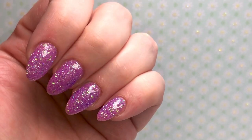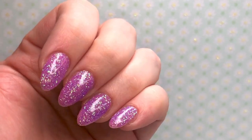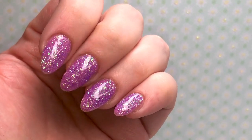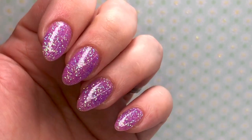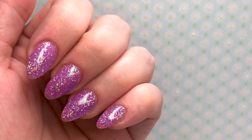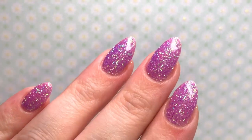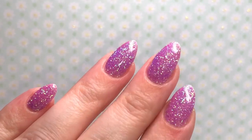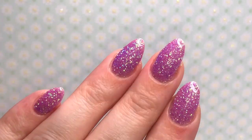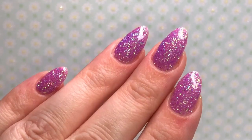There we go — that is the finished result and I absolutely love it. They are so pretty, the sparkle is just beautiful. Unfortunately the camera is not picking that up enough, it is just gorgeous, and there are so many different colours running through it. I hope you enjoyed this video — a few of you had asked if I would video myself doing an infill, so there we go. I hope it was helpful and I will see you all again next week. Have a wonderful week ahead, and thanks so much for watching and supporting the channel as always. Bye!